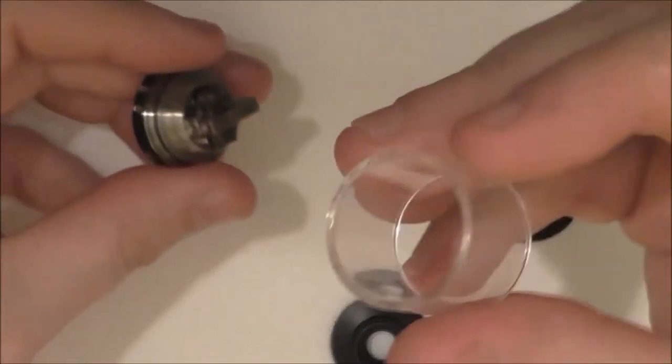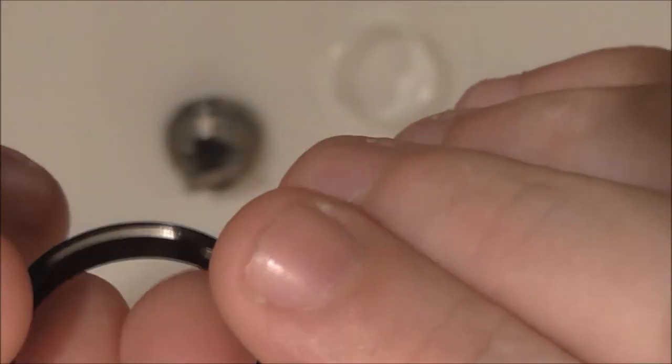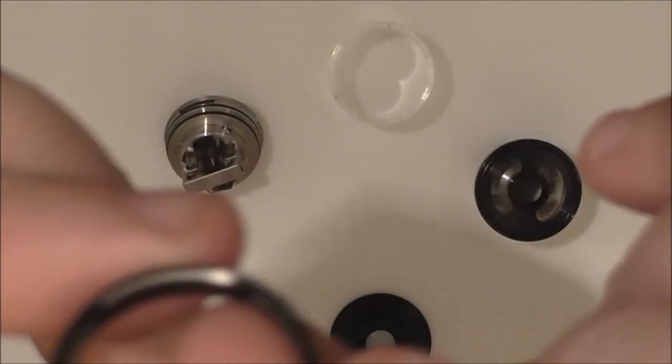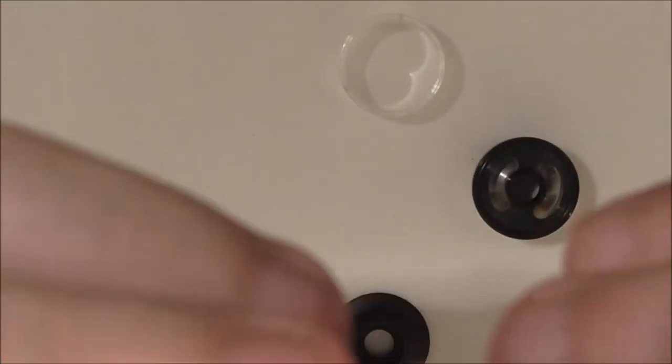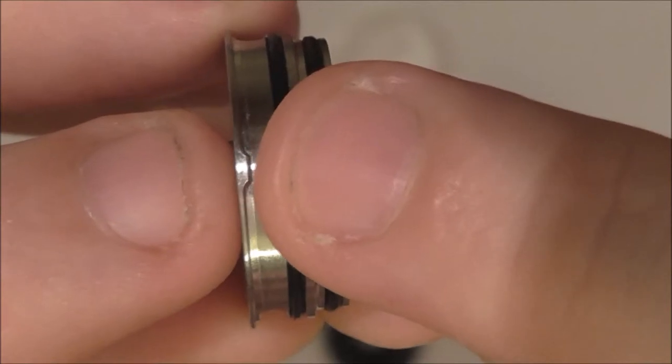You've got the glass, then you've got the airflow ring. On the bottom, you've got an extra cutout — that's what stops it rotating all the way around when it's on this. You can see a little bit that sticks up; that's where that groove goes into, and it stops it fully rotating.